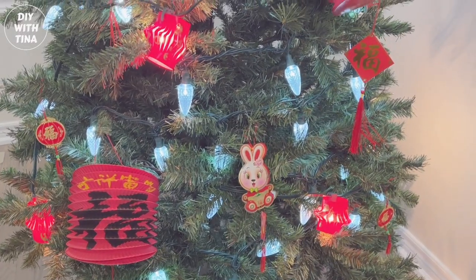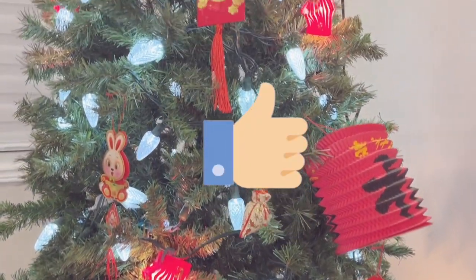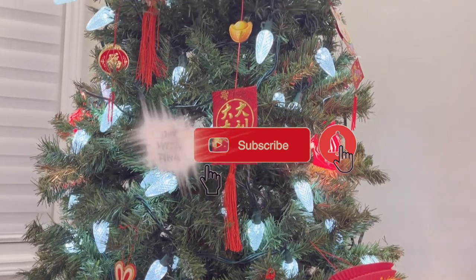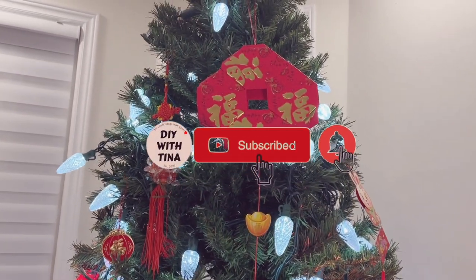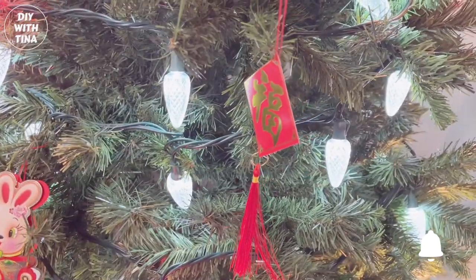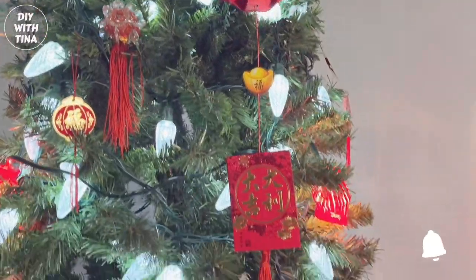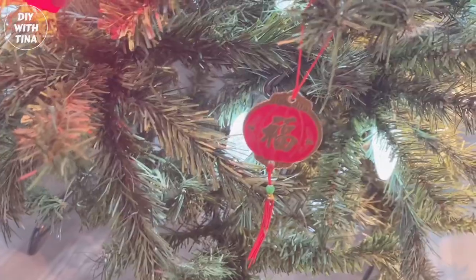I hope you enjoyed watching this video. If you did, please give it a big thumbs up and subscribe to my channel for more quick and easy DIYs, and turn on your bell notifications. I wish each and every one of you — my viewers, my subscribers — a very happy Chinese New Year. May this year be the best ever.